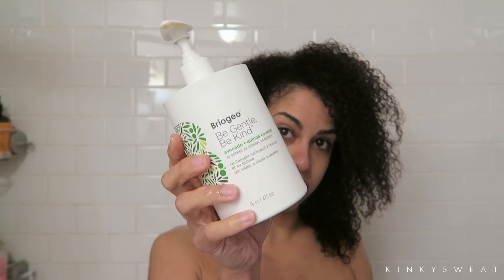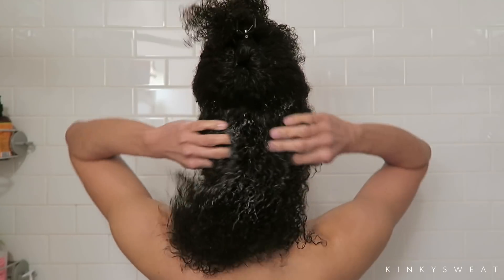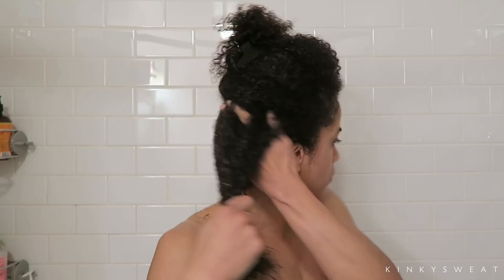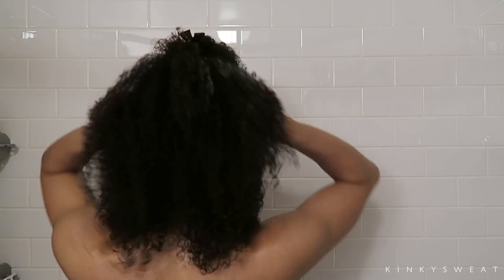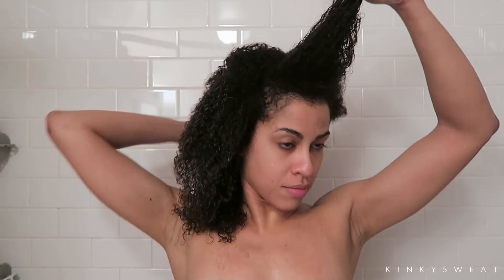Done! Going in with the Briogeo Bee Gentle Bee Kind Co-wash. That's a lot better. Taking this much, focusing primarily on the roots and scalp area, making sure I get the product there. And you'll see how easy it is to partition my hair now with the Wash Day Wander and easier to get the product close to my scalp without having any knots or tangles in the way.